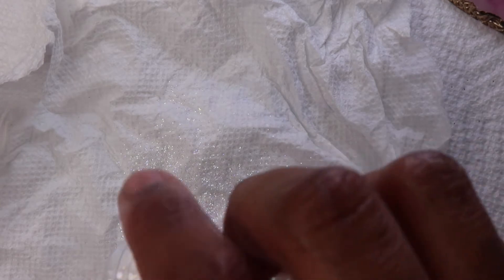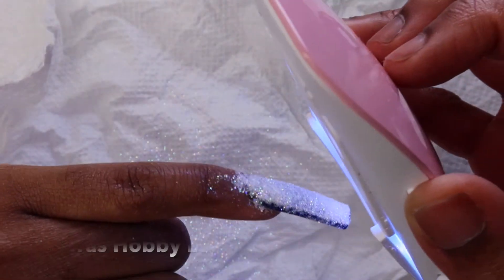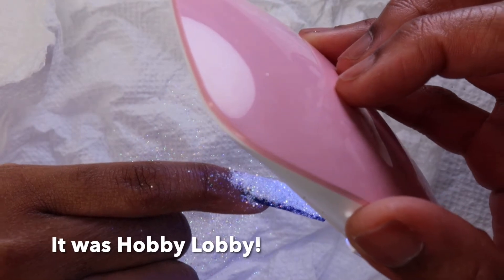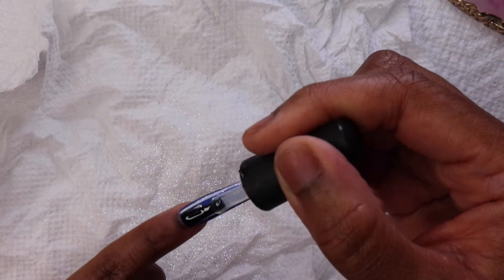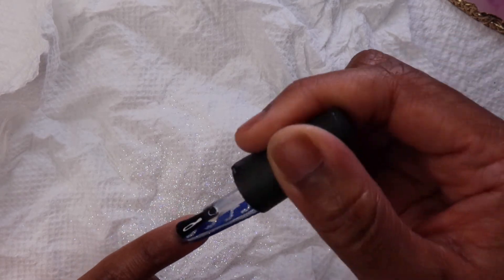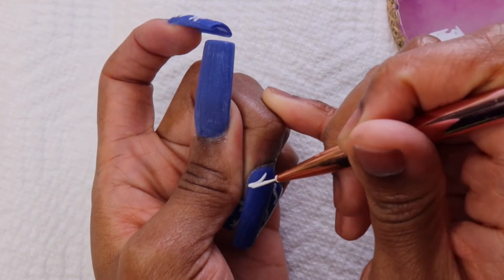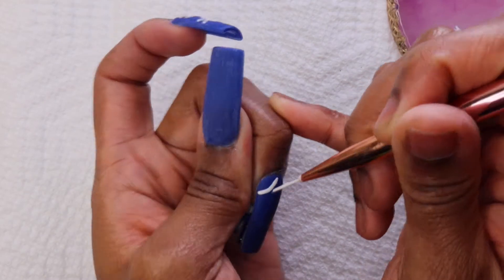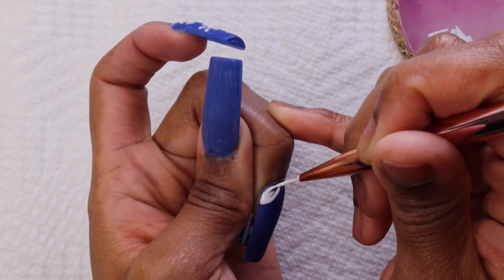I sprinkled on some glitter to give it some texture. This glitter is from either Michael's, Hobby Lobby, or Joann's — I don't go to any of them frequently enough to make the distinction. After I sprinkled the glitter on I cured it with my mini lamp and then put it in my bigger lamp. Once it was cured I shook my finger to get rid of the excess and then applied a top coat to seal in that glitter. For this nail I just decided to do some random swirl lines.